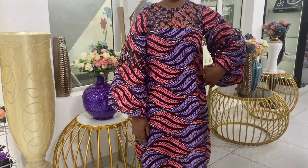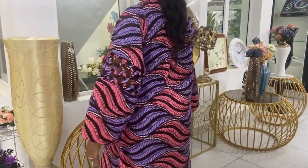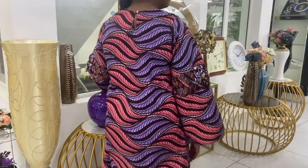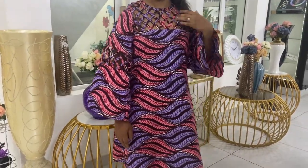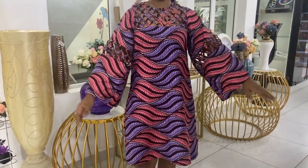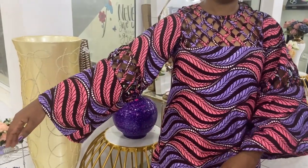Hello beautiful people, you're welcome to my channel. If this is your first time, my name is Gift Costtime. You're welcome, and to all my returning subscribers, thank you for your support. Today's tutorial, I'm going to be teaching you how to make this shift dress with a bell sleeve. Kindly stay tuned.